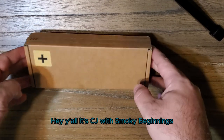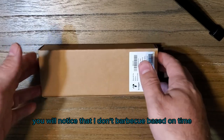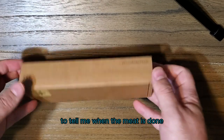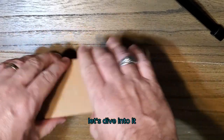Hey y'all, it's CJ with Smokey Beginnings. Today we're unboxing the Meter Plus meat thermometer. If you've seen any of my previous videos, you'll notice that I don't barbecue based on time — I use a meat thermometer to tell me when the meat is done. My normal meat thermometer no longer works, so I bought this Meter Plus. Let's dive into it.